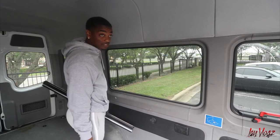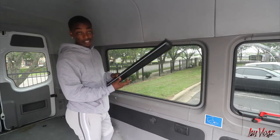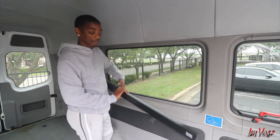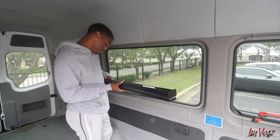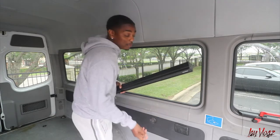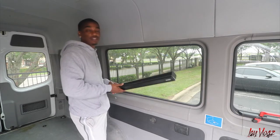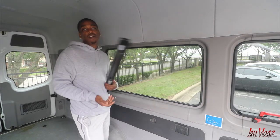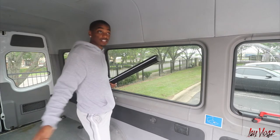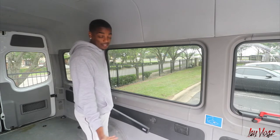Before I finish this video, I wanted to show y'all something — I got my blinds in, they came in yesterday. I forget the exact name but I'll put a link in the description below. Cellular blinds — that's what they're called. These are always in the high-end Sprinter conversions, so I'm really glad I got them.